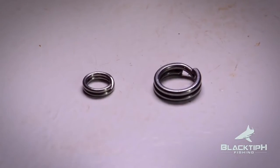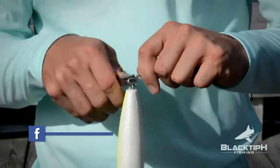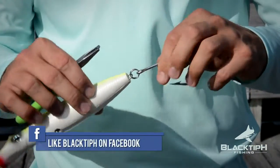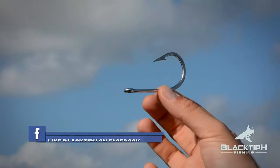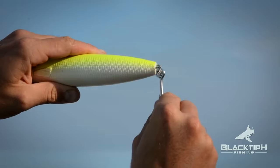Step 3: If necessary, upgrade the strength of your split rings. Step 4: Attach a single J-hook to the back split ring of your lure. I prefer either a 7-aught or 8-aught size hook. You want to make sure that your hook can move freely on the split ring.